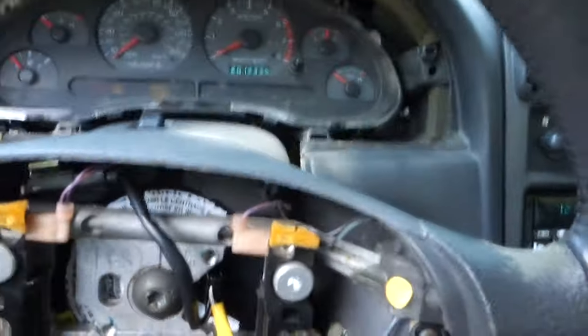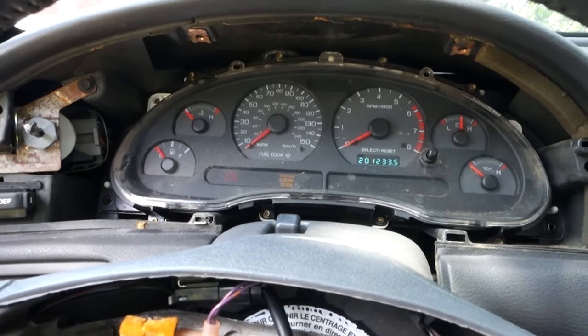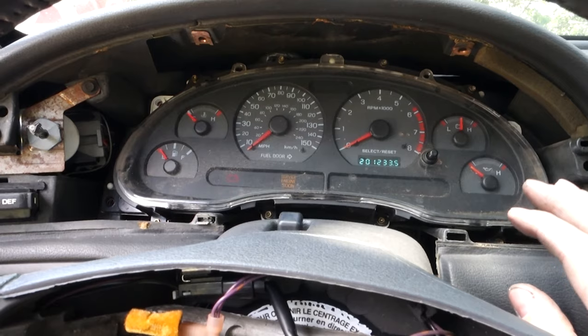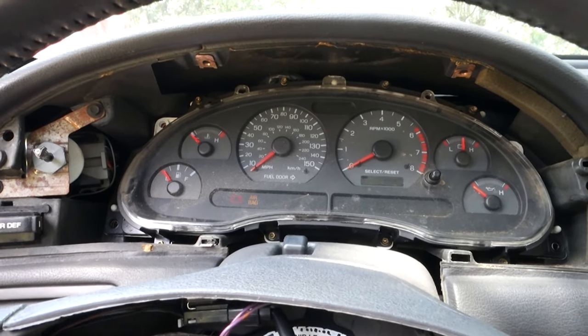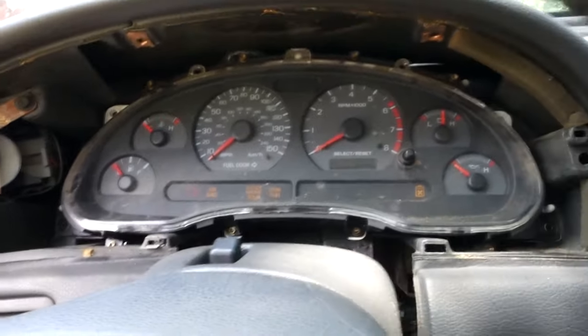Now I'm gonna try a test fire for the first time — I'm pretty sure it's gonna run. I spun the car over just to get oil primed. I had the fuel line disconnected, hit the ignition to let it prime fuel, then hooked the line back up. The anti-theft light is off. I still have a lot of stuff to hook up, so I'm not gonna let it run — just test fire it and shut it right off. Here we go.